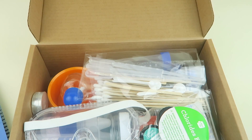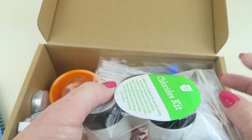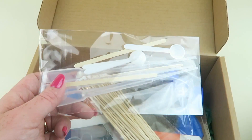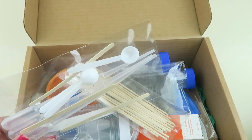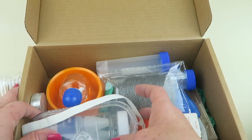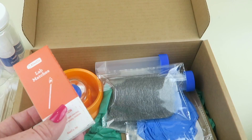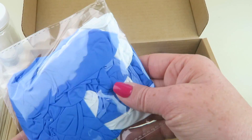Going through the box contents: there's a chlorides kit with lithium chloride and two more compounds. We have measuring spoons, little droppers, stir sticks, cotton swabs, and safety goggles — each box comes with its own pair, so if you get all three there's one for the adult and one for the child. There's also methanol, lab matches — again, this is for 14 and up — some steel wool, and rubber gloves.